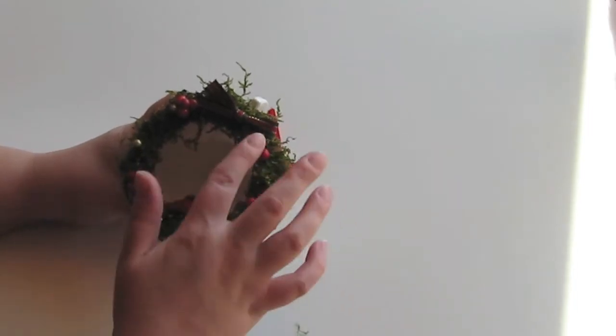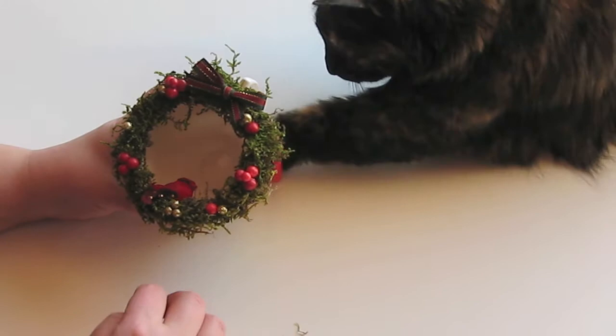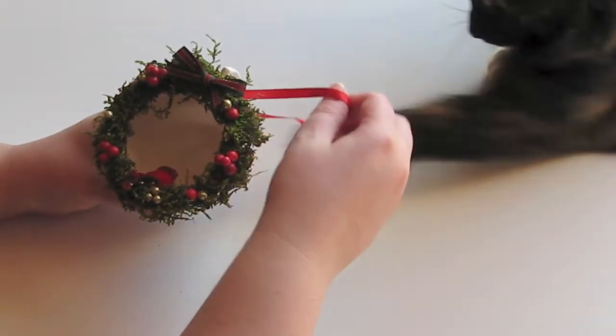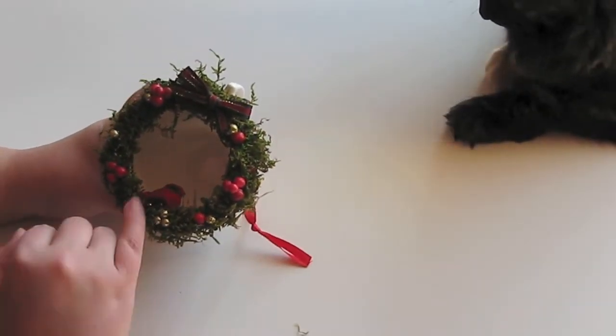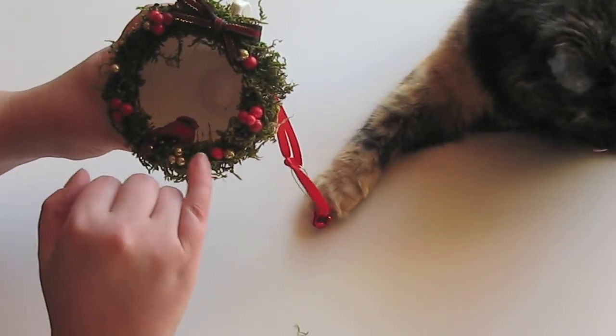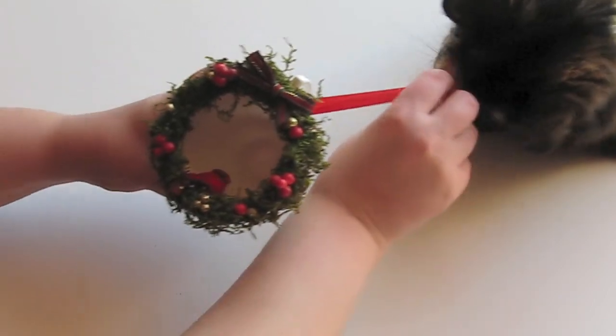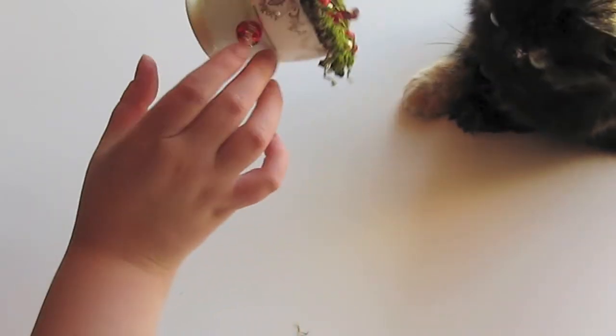And then I've just used some very basic embellishments — my cat Edwina is here — a little cardinal bird and some glittery balls, red little Christmas berries, and ribbon. I've tied it with the ribbon to hang on the tree, and I've added a little bell, which Edwina thinks is great.